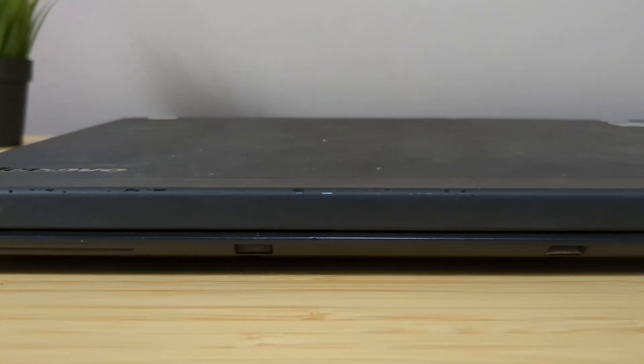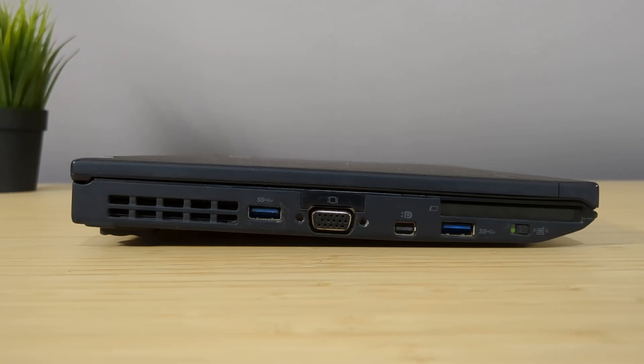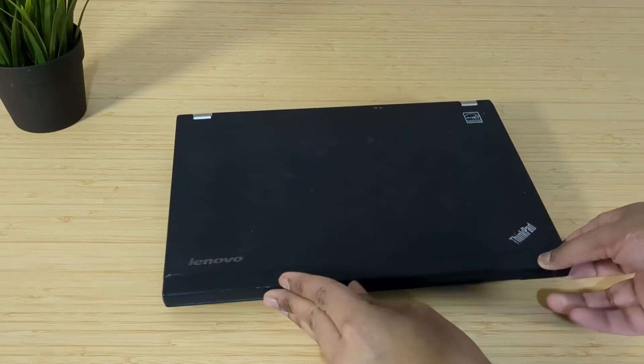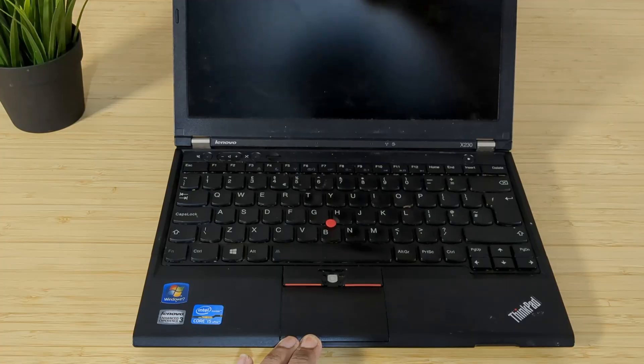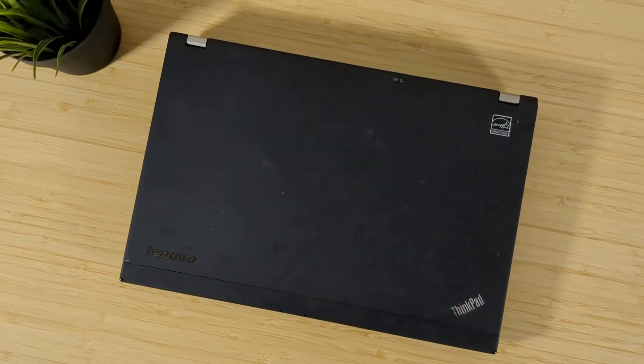You know when I find a great deal on a laptop I just have to give in. Today we're taking a look at this unassuming ThinkPad X230 I bought for only £15 with some problems that may or may not be a deal breaker. Let's explore this 12-year-old ultrabook and see if we can give it a new lease on life.